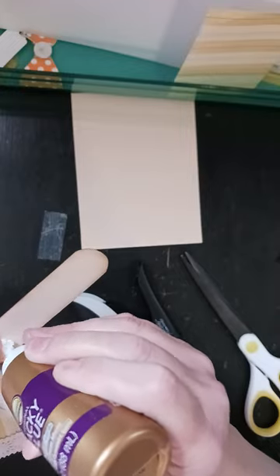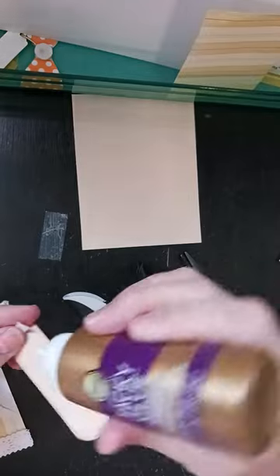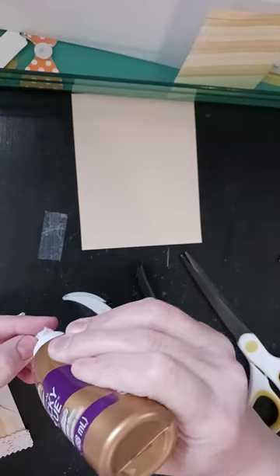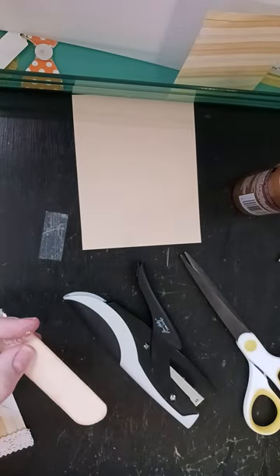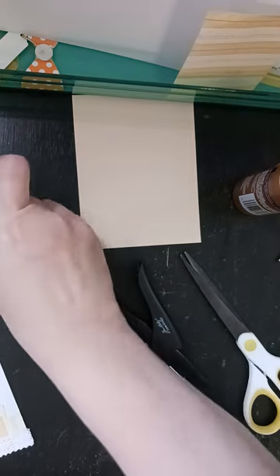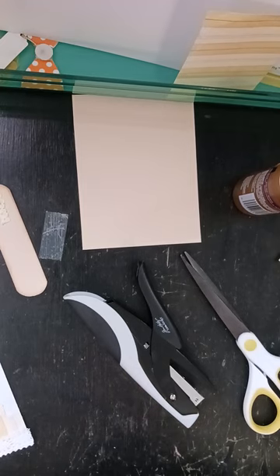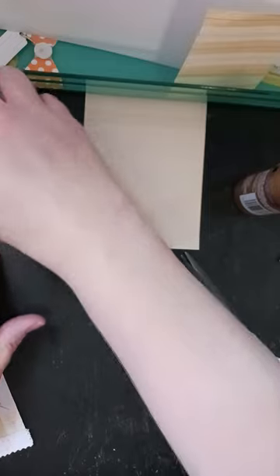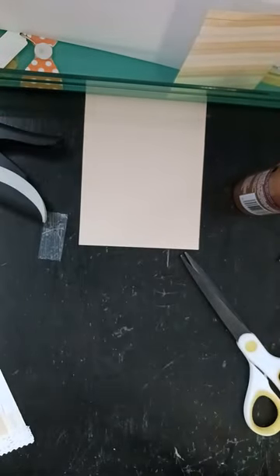And then I just took my glue at that point and glued just a little bit at the bottom of each side, just to help it lay flat so it doesn't snag when I go to put it into the pocket. I'm going to just let that dry for a minute so it also doesn't glue to the pocket.